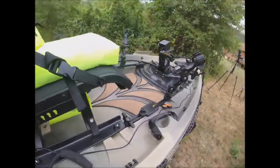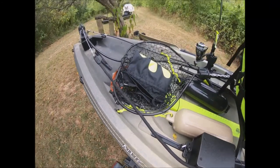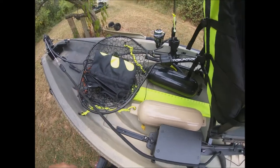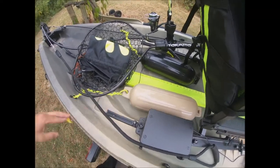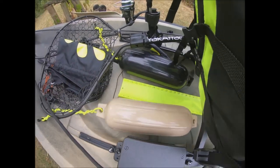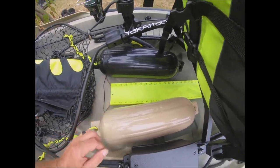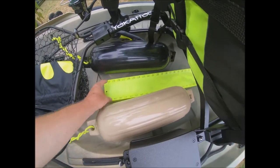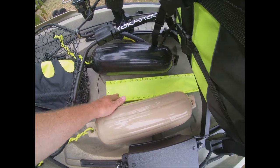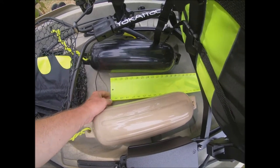Coming back a little further, this is the battery box for the Lowrance — kind of out of the way, out of sight, out of mind. I like to keep my fish bag back here — I have a double-lined fish bag. I've also got my bump board here. We're getting ready to go on a flounder trip and this board goes up to 30 inches, which is perfect for flounder and trout. I do have another one that goes up to 60 inches if I'm targeting bigger fish.